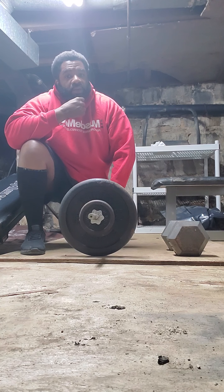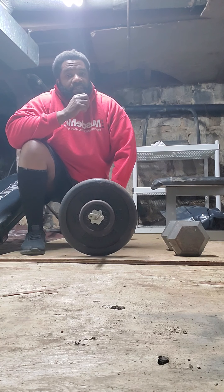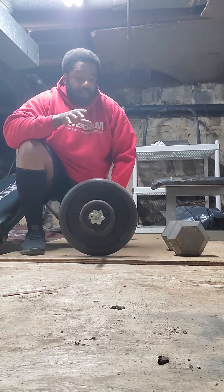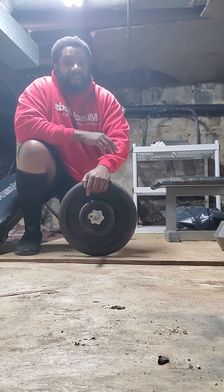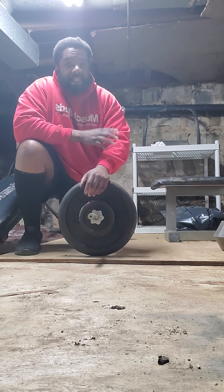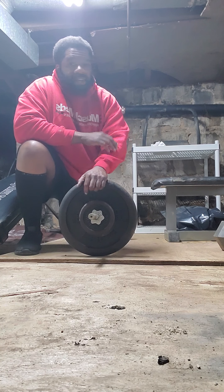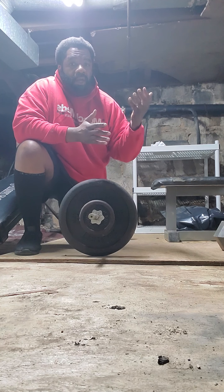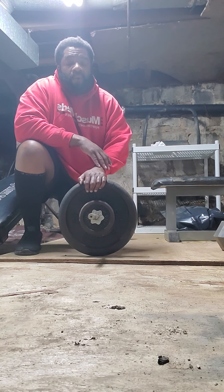When you're performing the deadlift, you have to do the same thing similar to what you would do when you do the bench press. You have to prep yourself mentally and physically and load yourself into position before you execute the lift. You will make sure that the area around you is clear, that the floor is as even as it can be, that there's no structures or anything that would interfere with your lift, so that when you're executing the lift the bar will come up clear and won't throw you off balance.